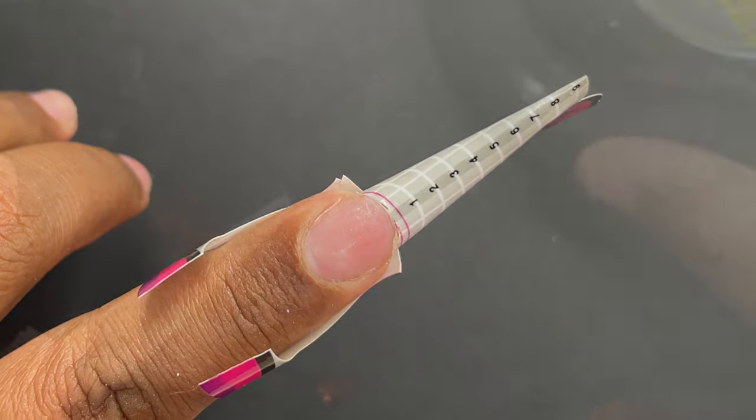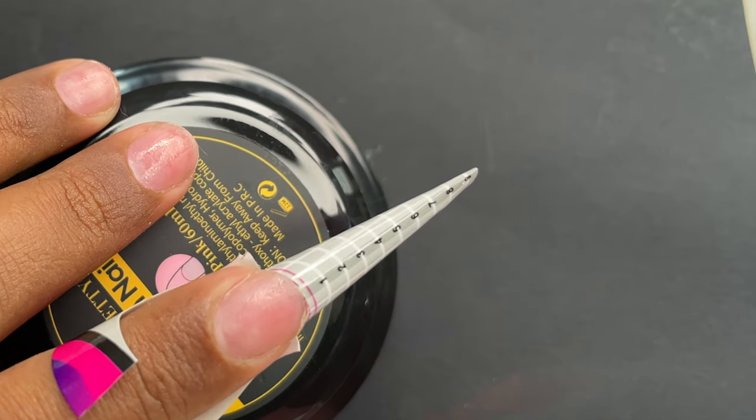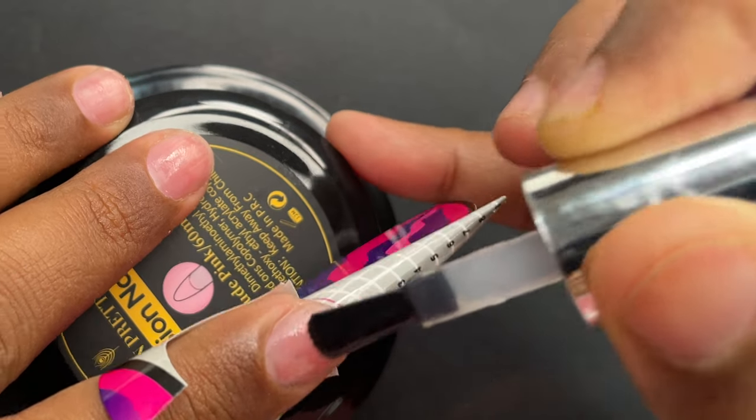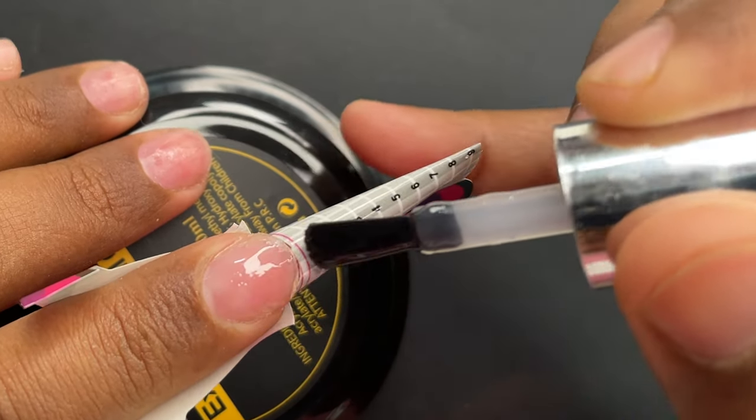As you can see on the screen, I have my forms on. The first step is to apply a thin layer of base coat and cure it for 30 seconds. After that you can start building the free edge, then the apex area, and then the cuticle area.